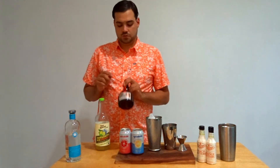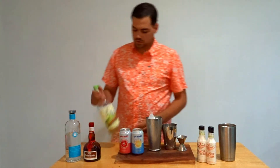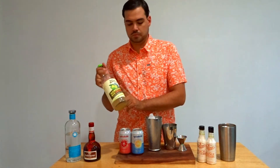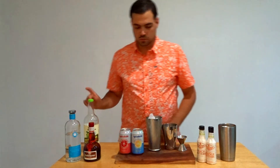Instead of triple sec, we are going to use Grand Marnier. For the filler, I've actually got this Tres Agaves Organic Margarita mix. I actually really like this stuff a lot — it really makes the flavor of your mix. So we'll tune in on that.